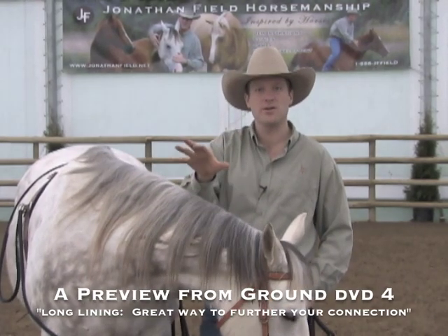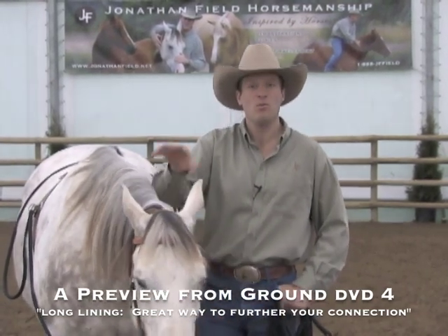I want to share some concepts with you on how to long-line horses, how to get them further out in front of you, more in that driving position.